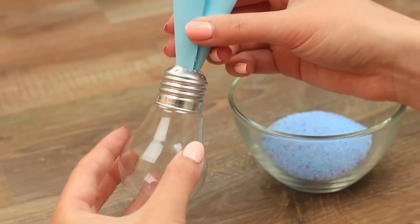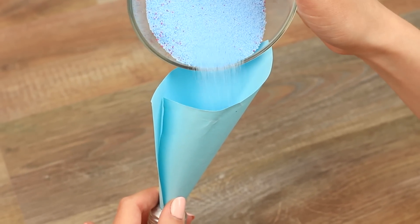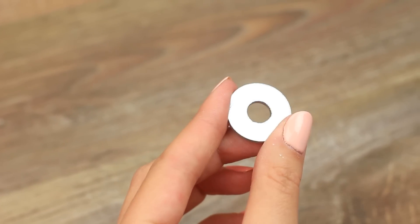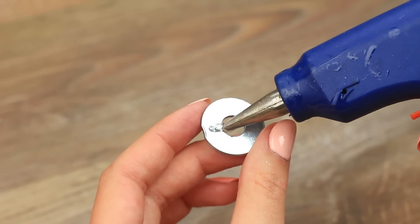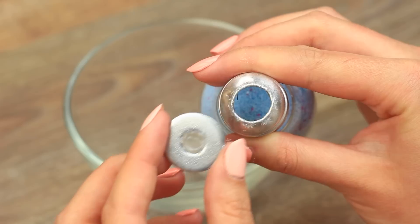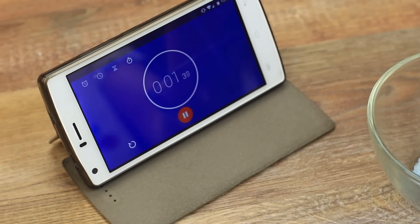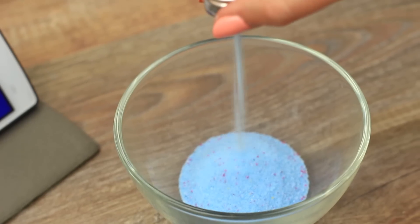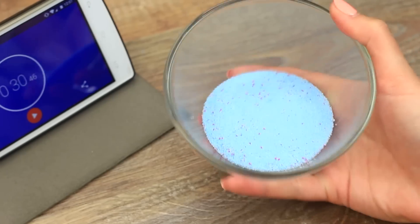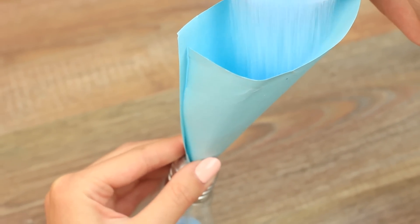We've shown how to color salt with acrylic paint in a few previous videos. Put it in a paper cone and pour in the salt. Use a washer as a joining ring between the bulbs — it'll also regulate the salt flow. Make the washer hole narrow with hot glue. Press the ring against the cap, start your stopwatch, and turn over the bulb. We should measure how much salt pours out in 30 seconds. Turn over the bulb — there's the needed quantity in the bowl. Pour it into the empty bulb; we won't need the excess salt.